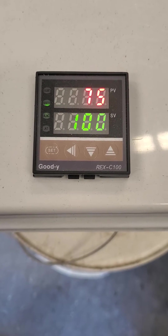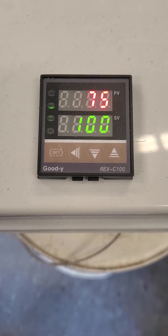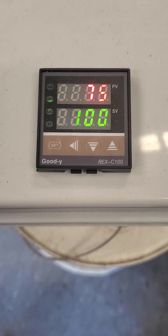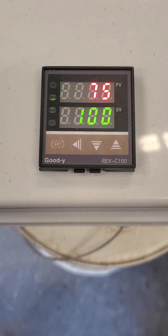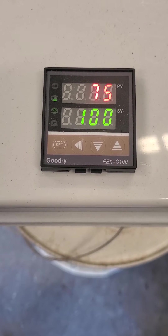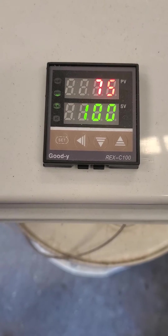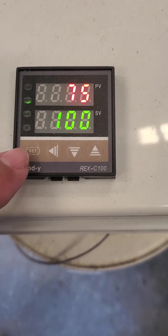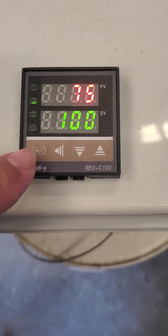Hi everyone, this is the Rex C100. I figured I'd show you a couple of different setting changes today. A lot of people don't know how to get it to go into autotune. It's really easy — you just have to change a code. It's not like the other PIDs, the Inkbird and a couple of the other ones.